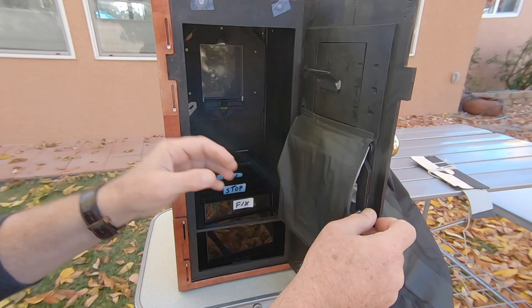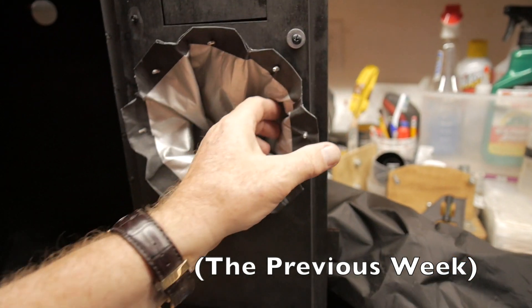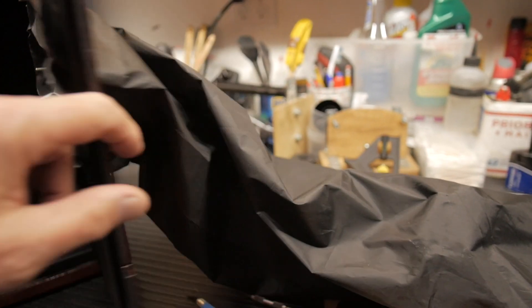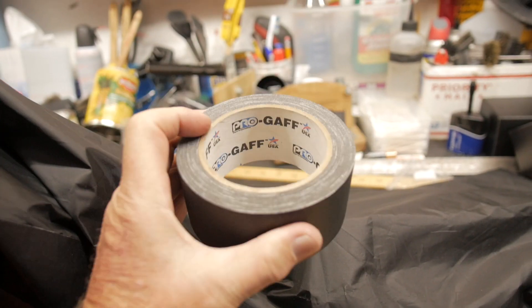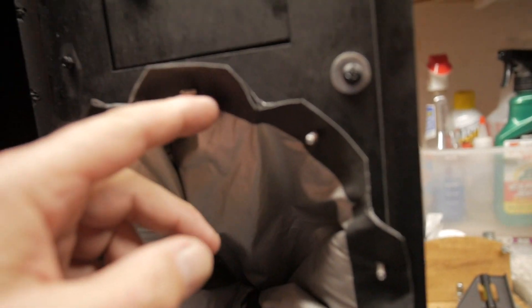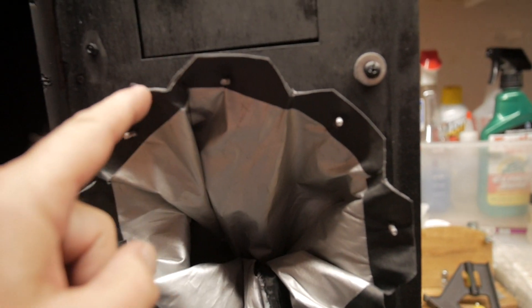Here we are making the arm sleeve. I have a piece of nylon fabric, black on one side and silver on the other, wrapped twice so there are two layers. There's an inside hem of gaffers tape and an outside hem of gaffers tape — we're using Pro Gaff two-inch wide gaffers tape. I've reinforced one end inside and out with several layers of gaffers tape, and then cut some notches here.